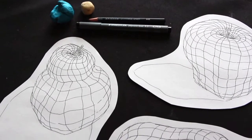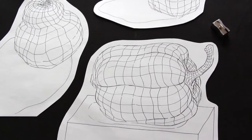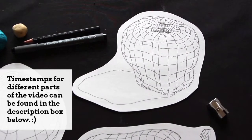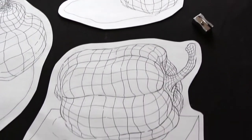Hey everyone and welcome to another weekly art video. I hope you're having an amazing day and thanks so much for joining me on this one. Today's tutorial is going to be awesome for those of you who are looking to improve your freehand drawing skills and also your understanding of 3D form and perspective.